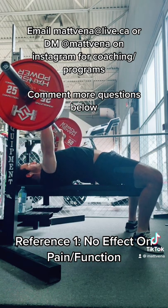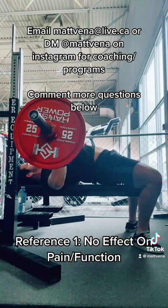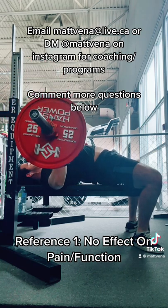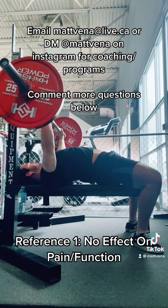While it may have some plausible biomechanics behind it, when we look at real-world outcomes it's supposed to affect — like function and pain — we see no relation. I'd say you're better off retracting unless your goal is to train protraction.